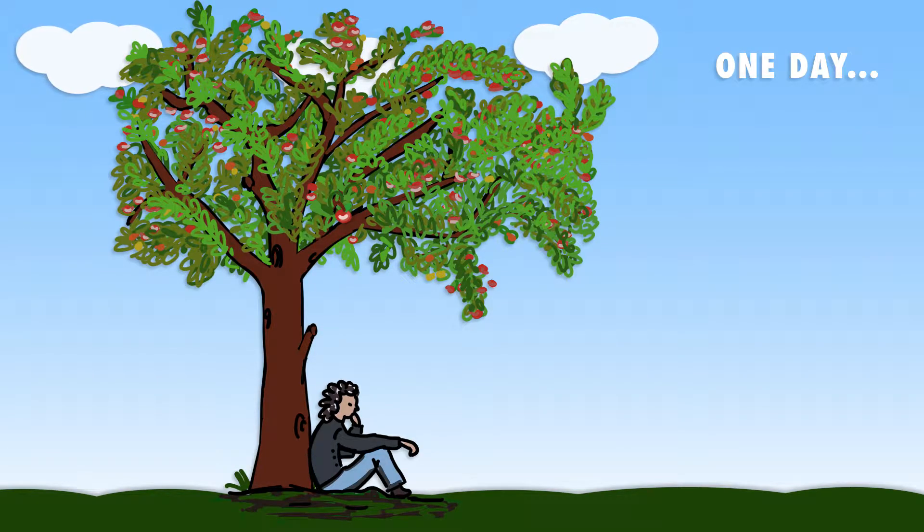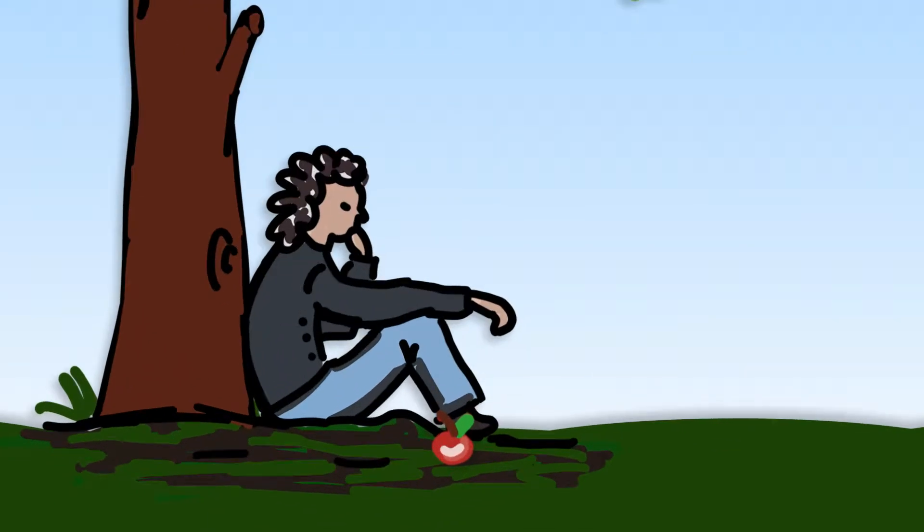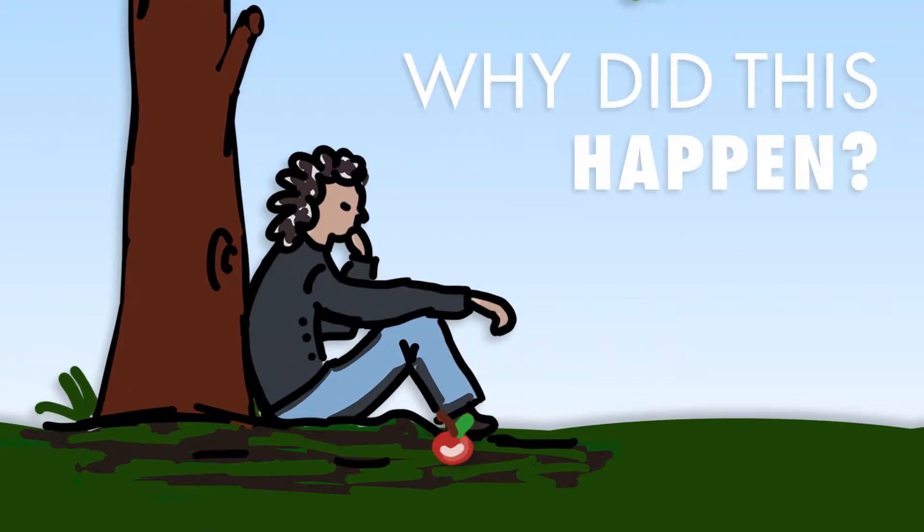If you're unfamiliar with the story, one day Isaac Newton was sitting under an apple tree when one of the apples fell on his head. When the apple fell, he began to wonder why this happened.